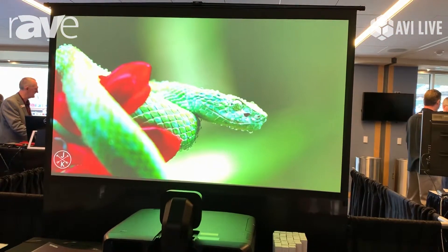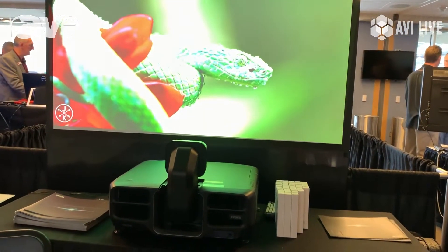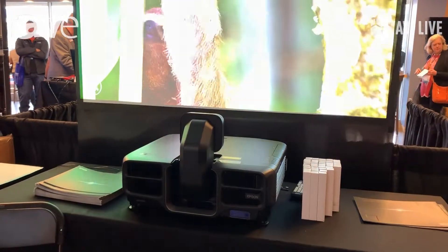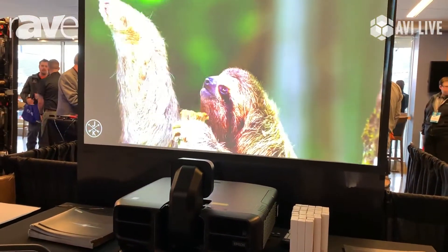It's got 4KE ready, and the snorkel lens can be an ultra-short throw lens that can be inverted in the ceiling with the snorkel exposed only.